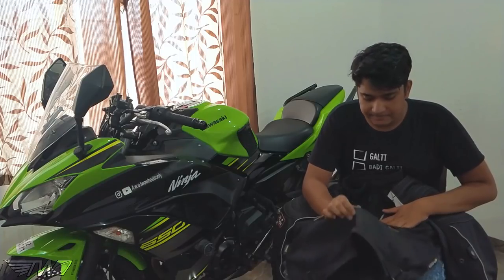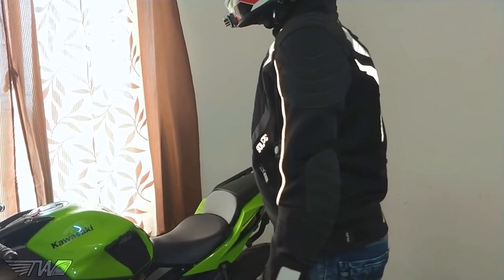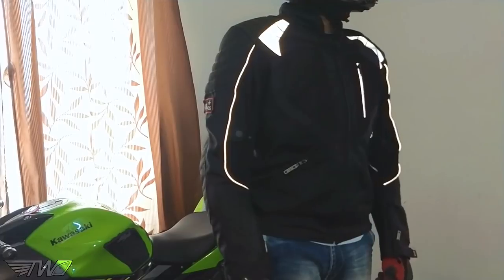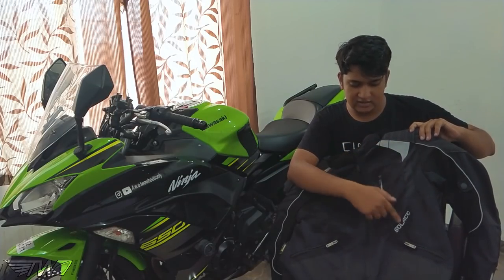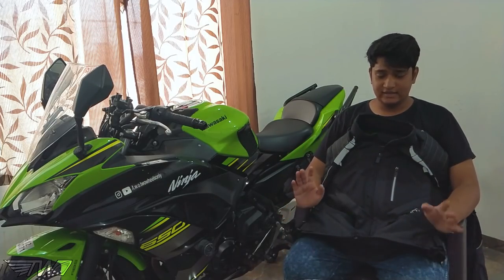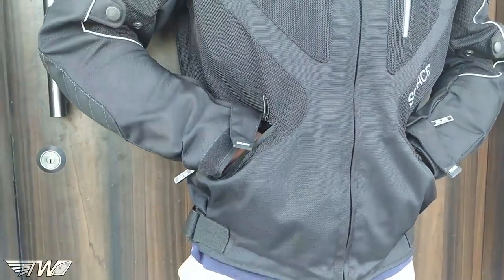The mesh quality and the quality of the fabric are very good. Regarding reflectors, this jacket has a lot of them. The good thing about the reflectors is that even the zip area has reflectors, and they are very visible at night.